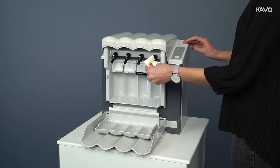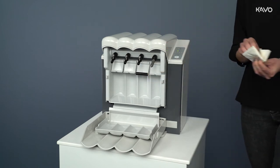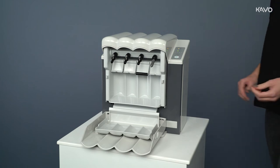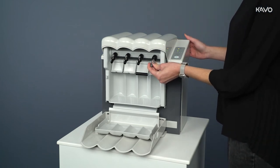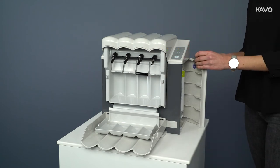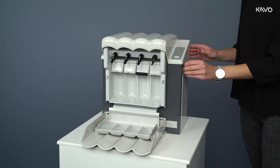Kavo QuattroCare Plus not only optimizes the speed and efficiency of cleaning and oiling your handpieces, it will also benefit your practice economically. The QuattroCare Plus maintenance system means that manually oiling handpieces one at a time is no longer necessary, saving you time and money. The QuattroCare Plus recognizes how many handpieces are inserted for oiling and will only oil those present, without wasting any of the QuattroCare Plus spray.